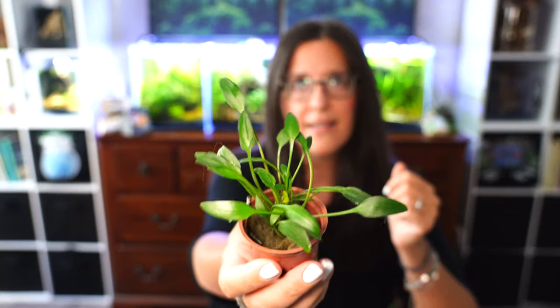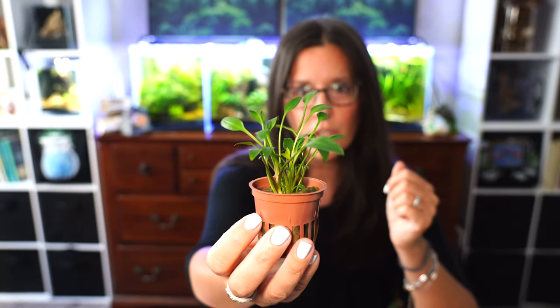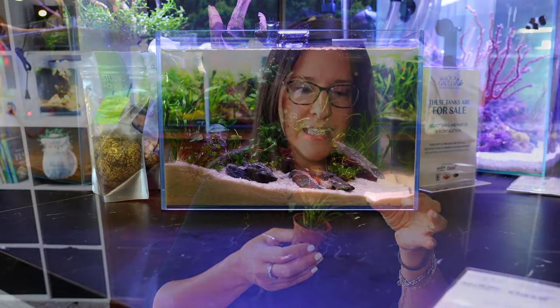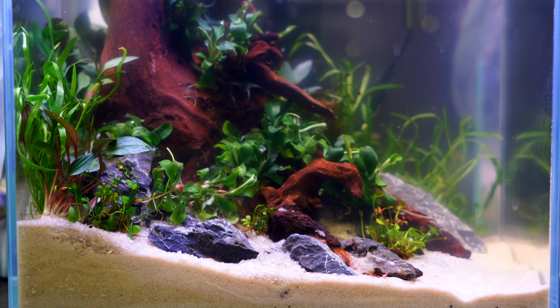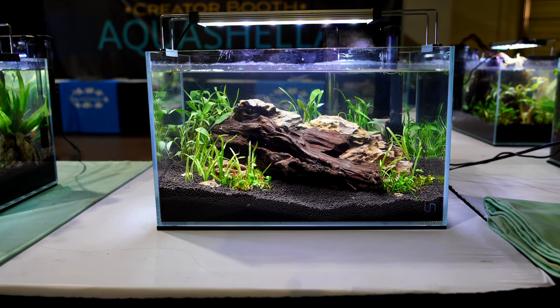I got into a rut for a while, totally obsessing about this one and the next one. Crypt Willisii looks very similar to the grown-up version of Crypt Parva, just a little bit larger — kind of like its larger cousin. It has longer, elongated, almost needle-like leaves. It's a really great one to use with Crypt Parva or in place of it. It kind of reminds me of a Crypt Lucens almost, but it stays on the smaller side — about three to five inches tall, which is great for any nanotank size. You could use this from a very tiny nanotank all the way up to a 20-gallon.